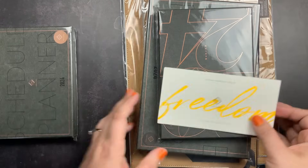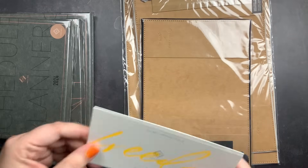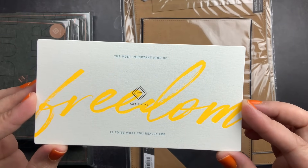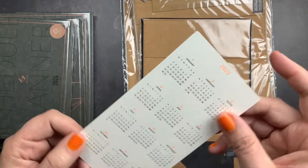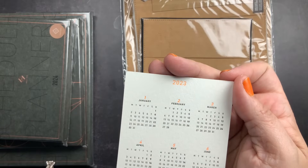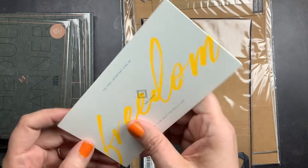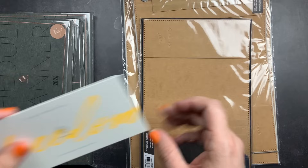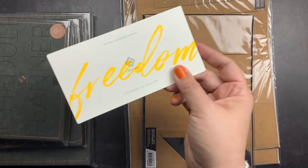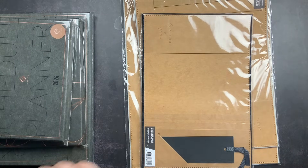The extras I ordered from Take A Note include their little freebie card that says 'the most important kind of freedom is to be what you really are.' On the back it has the 2023 calendar, and you can use this as a page marker, a tip-in, or decor for your planner. I'm not sure why I got a 2023 one — in the past I've gotten the year that relates to the planner, but those might actually be in the planner themselves.